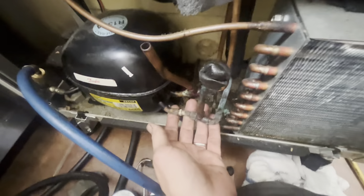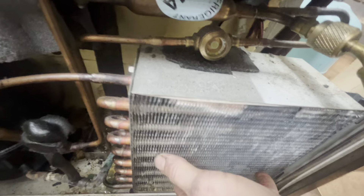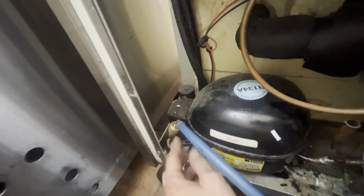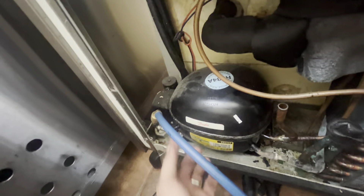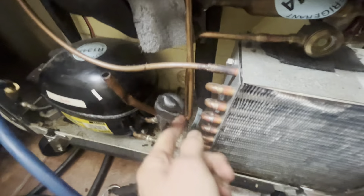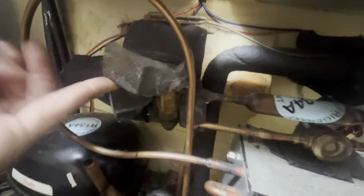I'm actually getting no hits with the leak detector. We're down to 44 — we're running efficiently. The coil isn't spotless on the inside, but it's honestly not bad. I'm slightly overcharged, so we'll remedy that. When I first got here I got a little bit of a hit off of the Schrader — it didn't have a cap on it, but that's the low side. I went to the evaporator and got no hits there. I got no hits sniffing at the TXV. I definitely felt like there was oil down here.